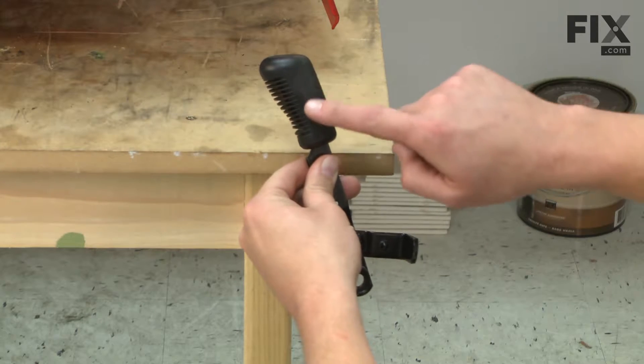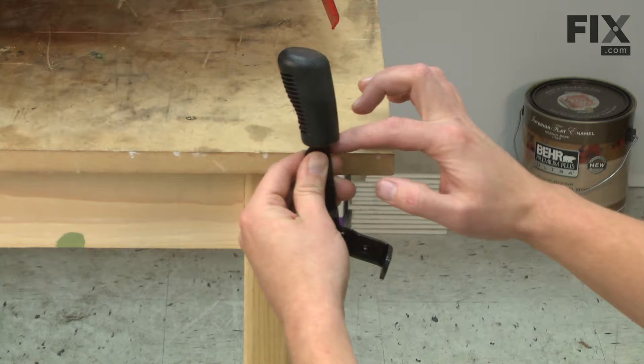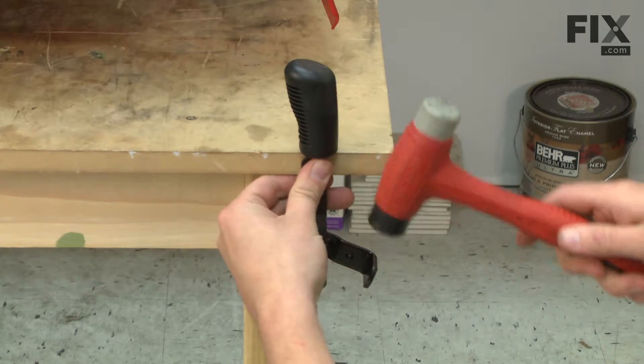Now I need to remove the rubber grip from the reverse handle. To do that, I'm going to set the edge of the grip up on the edge of my workbench and then use a rubber mallet to remove the handle.